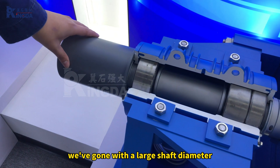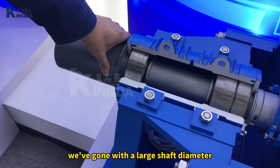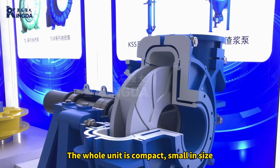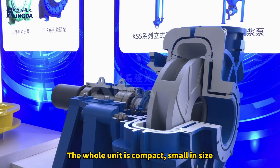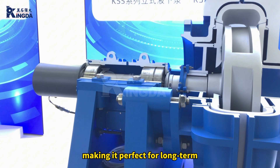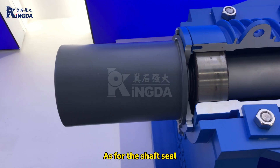For the bearing design, we go with a large shaft diameter and a heavy-duty structure to ensure stability and reliability. The whole unit is compact, small in size, and stable during operation, making it perfect for long-term high-load operations.